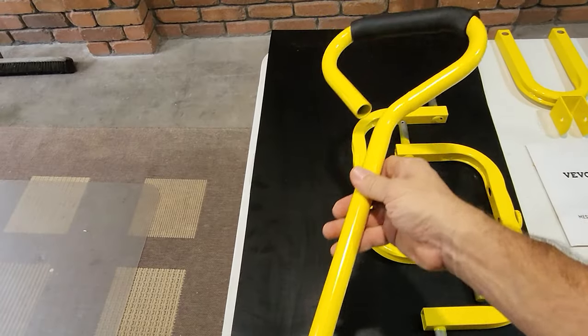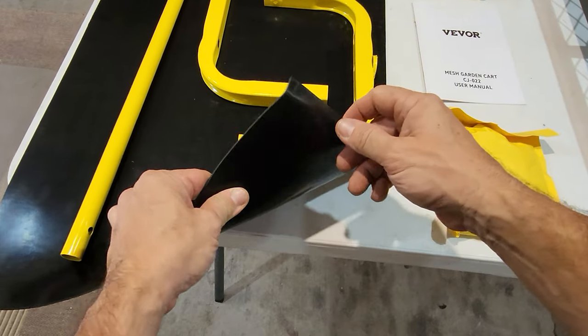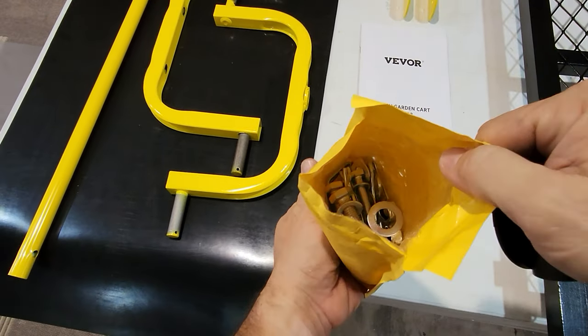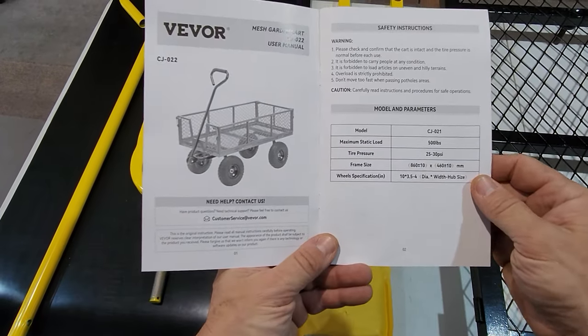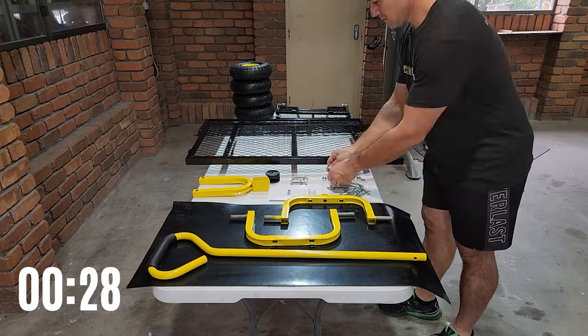It's got a nice long handle with a sponge grip, nice and soft. It's got a two to two-and-a-half millimeter rubber floor mat. It comes with all your parts and bolts and everything you need to put it together. The manual is very well written — lots of pictures, well laid out and easy to understand. It's a breeze to put this thing together.